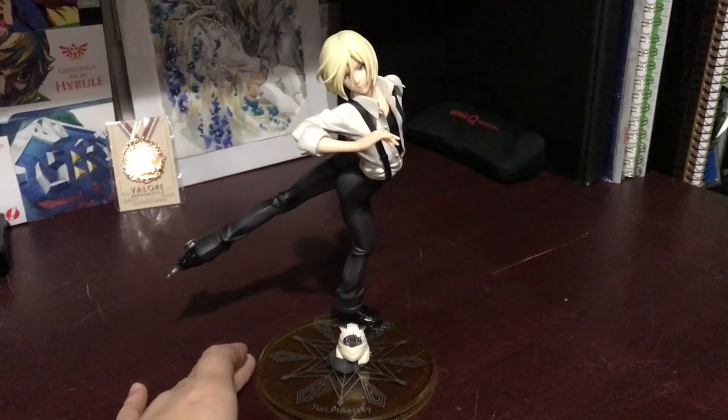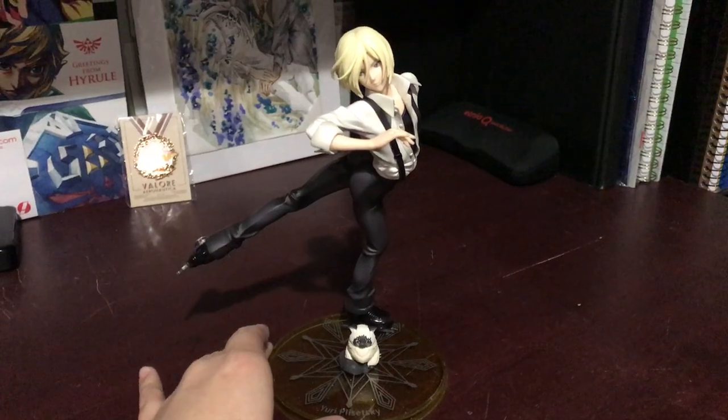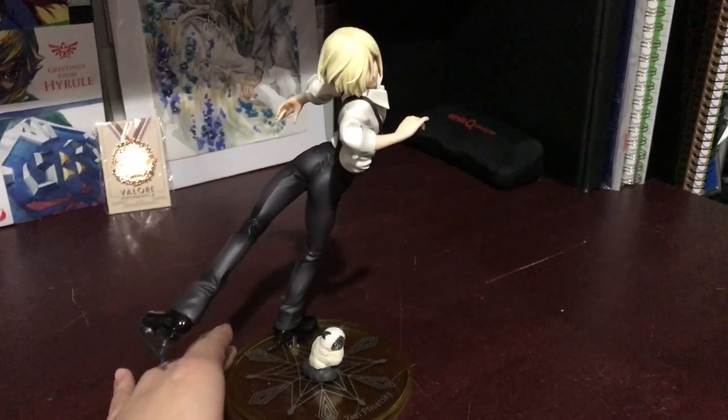Hey everyone, it's Gidoo, and in this video I'm going to be giving you guys a closer look at Yuri Plisetsky's 1/8th figure — the Gem figure by Megahouse.